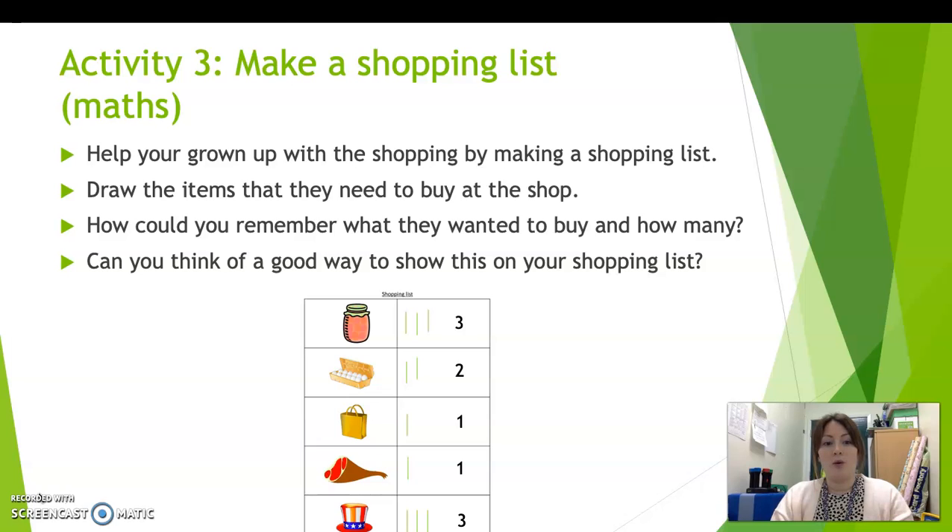So I've done an example list here, and I want you to see if you can think of a good way to show this on your shopping list. So what Miss Nunn has done here is I've made my shopping list — I've got my pictures of my different items, and then in the box next to it I've done a tally chart. So I've used my lines with my pencil